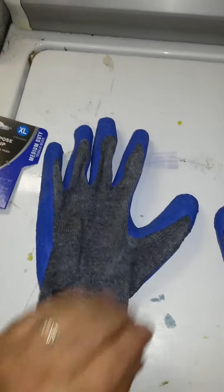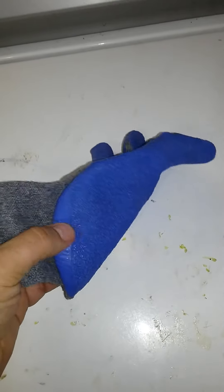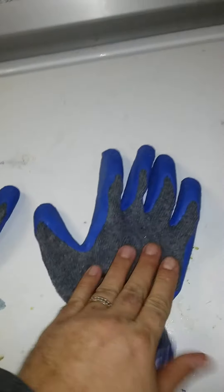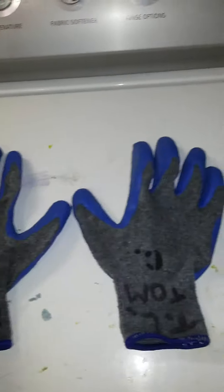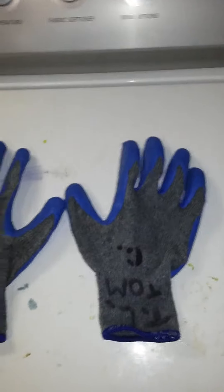These latex coated gloves do what they're meant to do. I don't mind the blue. I was going to get the DeWalt ones, but they had bad reviews. And these were a lot cheaper, too, and they had good reviews.